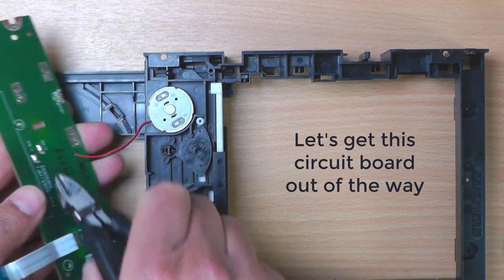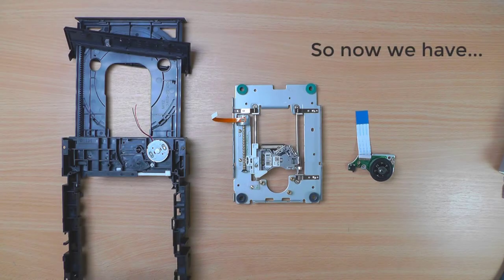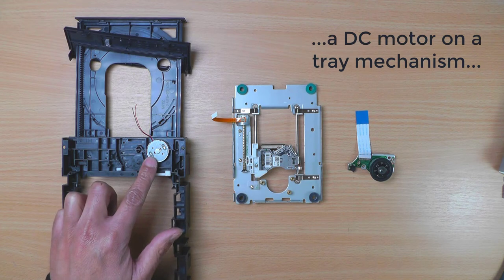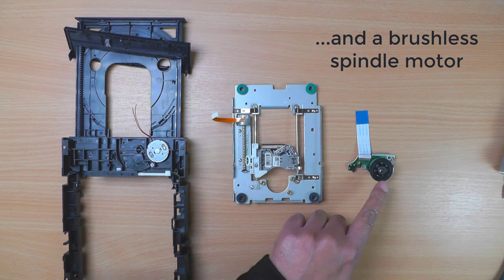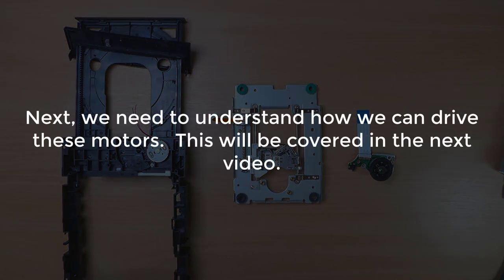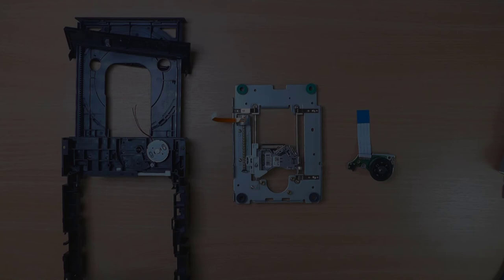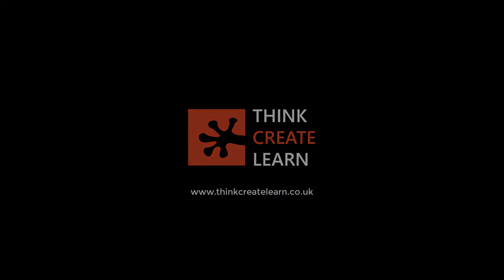So now we have a DC motor on a tray mechanism, a stepper motor on a linear axis mechanism, and a brushless spindle motor. Next we need to understand how we can drive these motors. This will be covered in the next video. We'll see you next time.